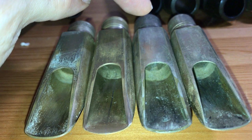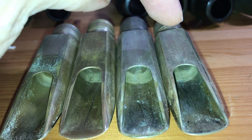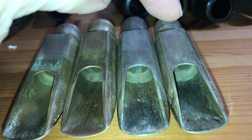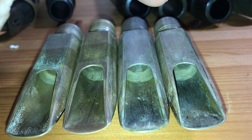Here is a long bite plate SuperToneMaster double ring New York. And here is, I think, a transitional double ring — no New York stamp — still has the long bite plate, but no New York stamp.